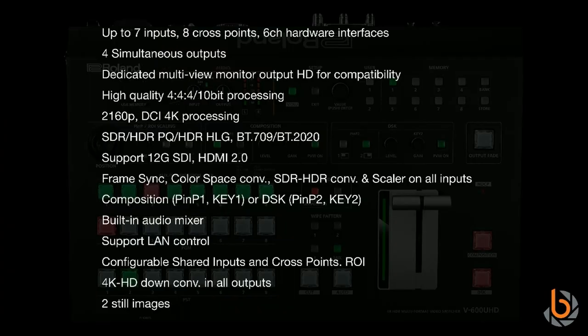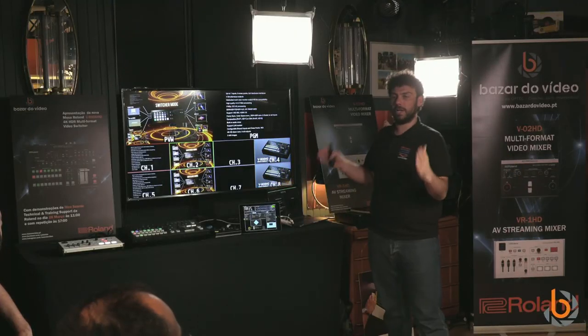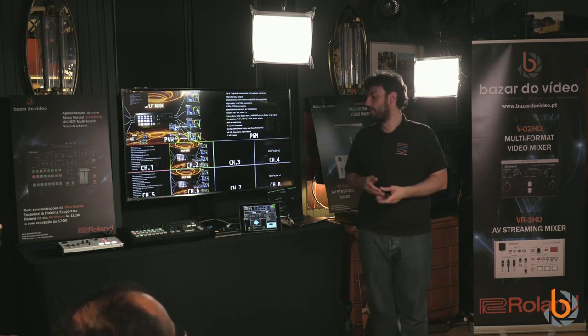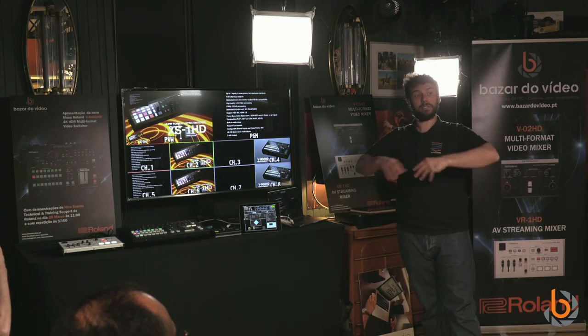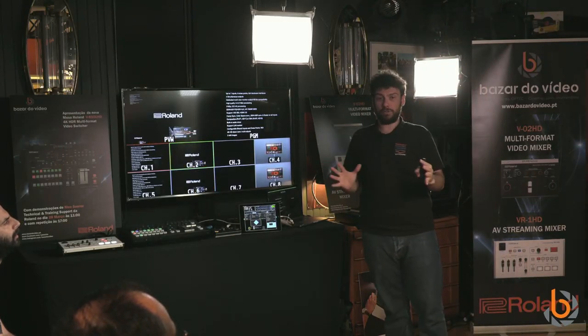Summarizing the inputs: we have six physical connectors — HDMI and SDI — but eight mixer channels. The extra channels come from Region of Interest and from two still images loadable via USB, each assignable to a channel. So six connectors plus two stills, and Region of Interest can grow the channel count further, with the mixer handling eight channels total.